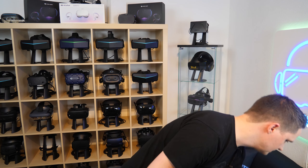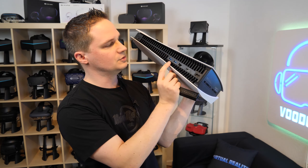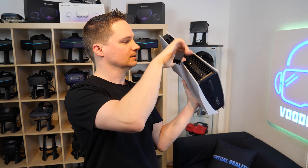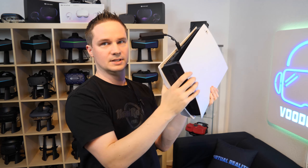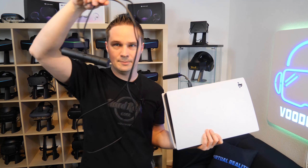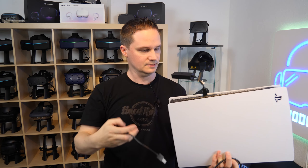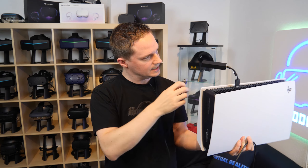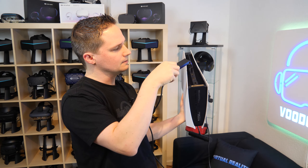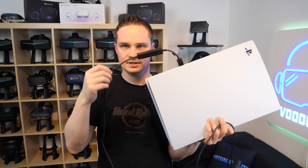Let's check out the PlayStation 5. This is the PlayStation 5 here, and at the back we have two USB slots. Let's take the one on the bottom. Now just connect your camera — the PlayStation camera — here. It's a little bit strange because it's so deep, but that's it, it's connected now.